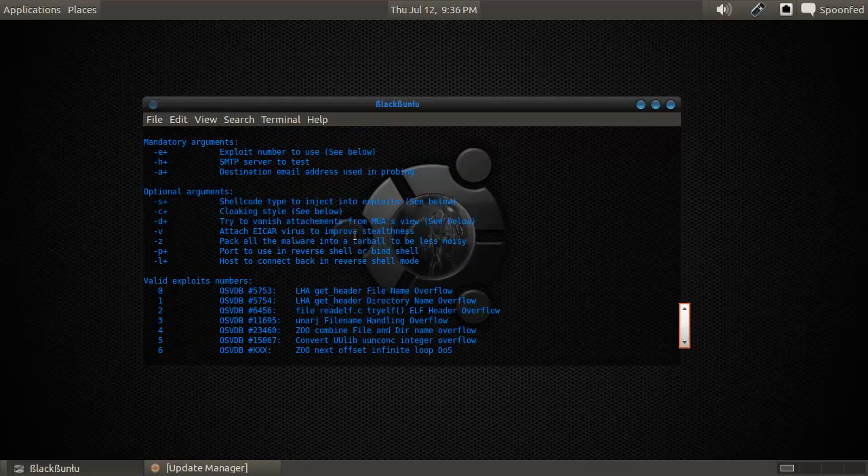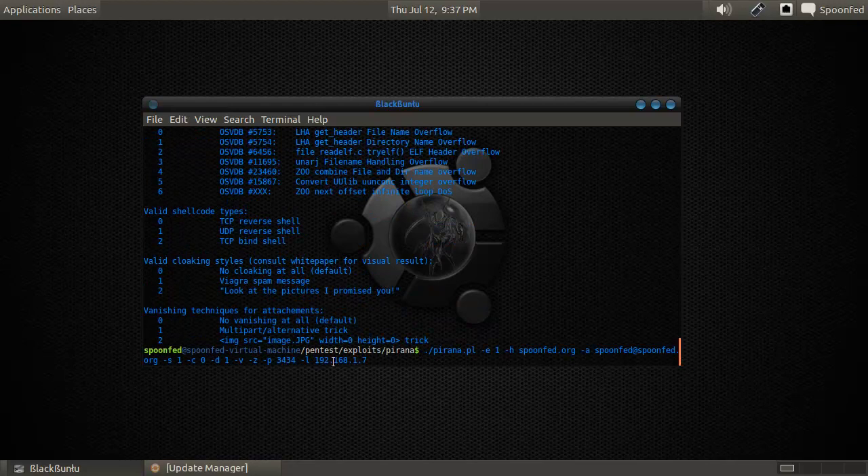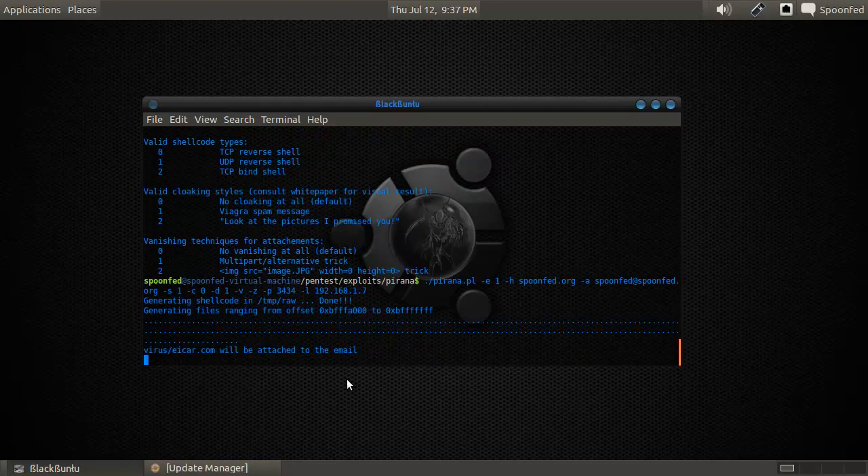Ports is the port to use in reverse shell or bind shell, which is just a random port I gave. And L is the host to connect back to in reverse shell mode, which is my wireless localhost here. If you want this to work, you need to redirect your router, open up ports — in this case UDP port 3434 — and connect that through to UDP port 192.168.1.7 on port 3434. Let's run this and see what it does.